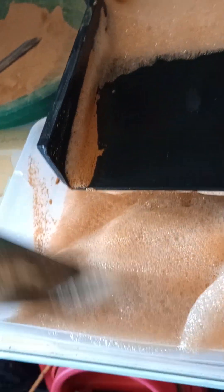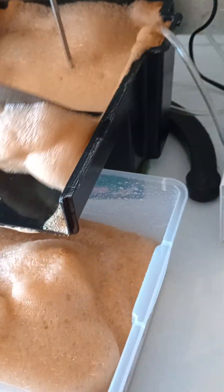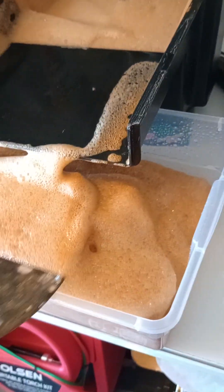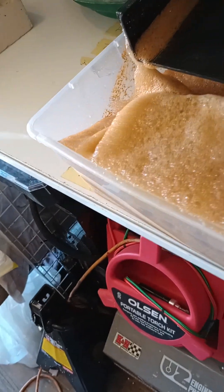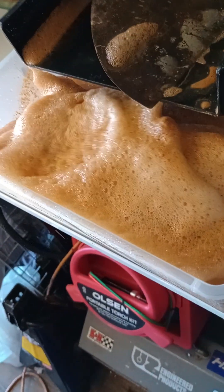When that froth runs kind of clear, then you know you've got most of the minerals. I think I added a little too much pine sol — threw too much in before we started. That's alright. If you use too much, you're supposed to add just a drop at a time.